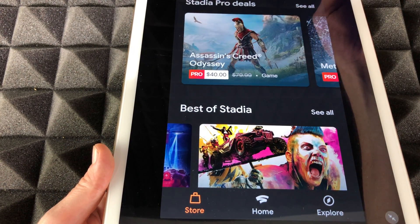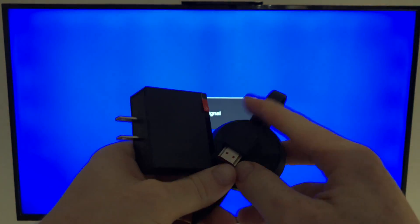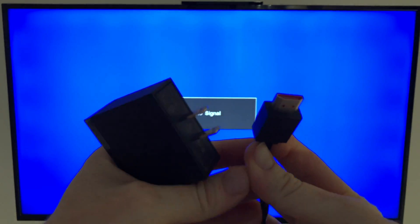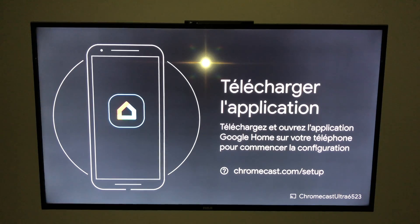Now for our second step, let's plug the Chromecast into your TV. It's just plugging the HDMI end into your TV's HDMI port and plugging the power into electricity. On the back of my TV I have several HDMI ports, so plug it in there. Remember each HDMI port has a number, so once it's hooked up you will need to select the correct input with your controller. Now with my controller I'll choose the correct port.